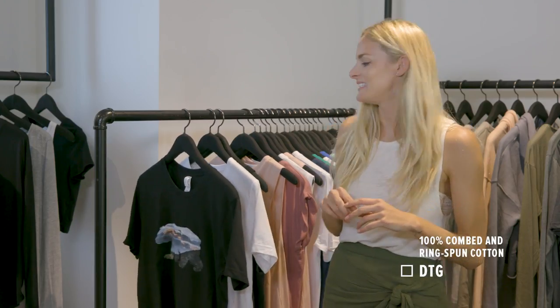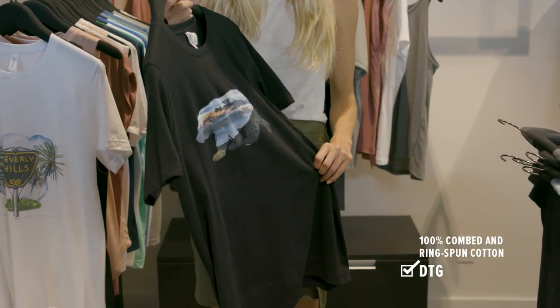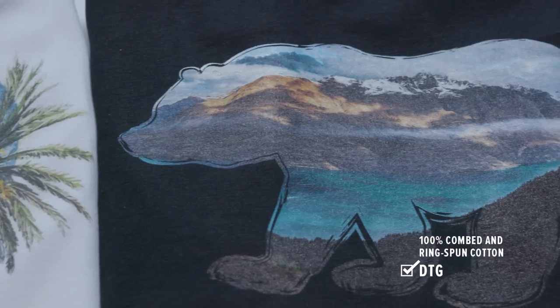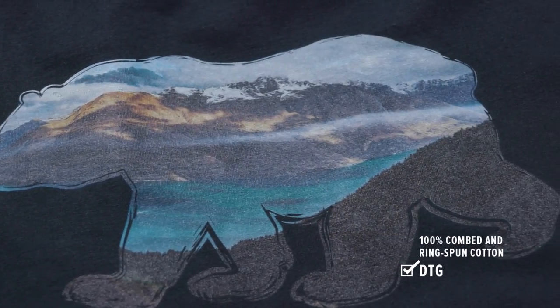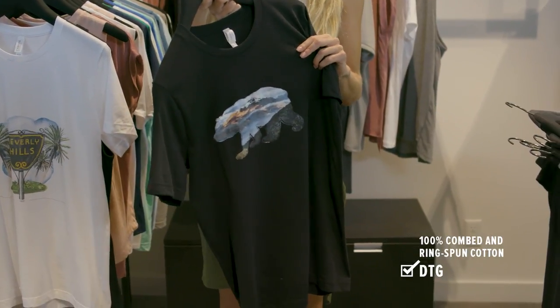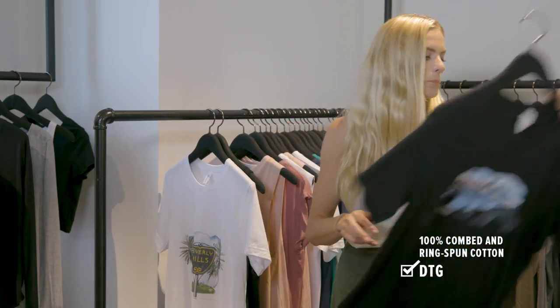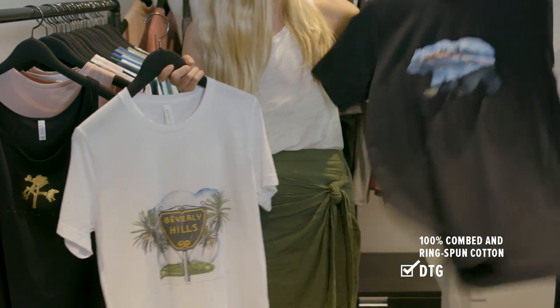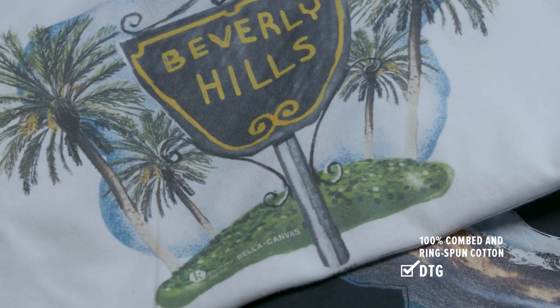Now let's move on to DTG — direct-to-garment printing. We've done a few videos about this in the past and it works best with 100% cotton t-shirts; 100% cotton is pretty much the DTG printer's ideal garment. With DTG it's really important — more so than screen printing — to have a really smooth surface. You want to make sure you use a combed ring spun garment, so Bella Canvas is a favorite for DTG printers. With a dark garment you're going to want to lay down a base, and with a light garment you can just print the ink directly on the shirt.